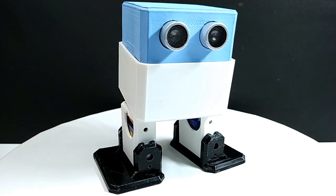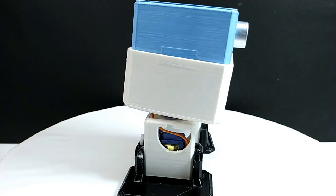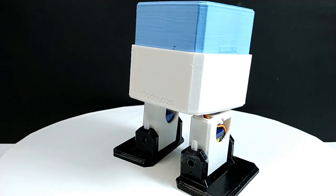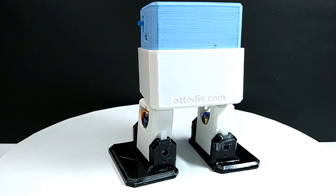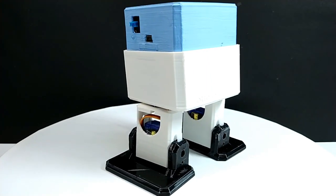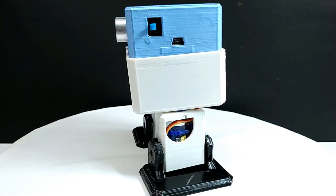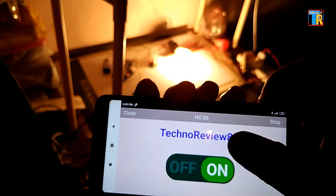Dear friends, in this video I am going to show you how to make a robot or humanoid robot using Arduino. It is an Otto robot. Otto is an open source robotic program. Using it, you can make your customized robot and it is very good for learning robotic movements, sensors and programming. You are watching Technoreview 85.